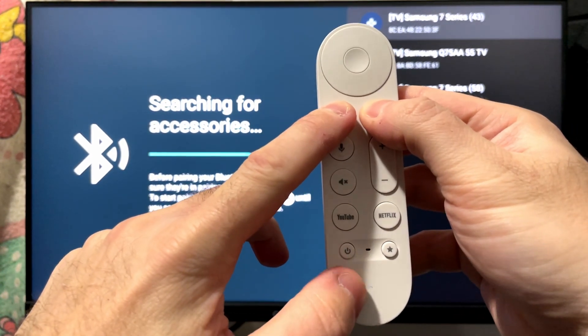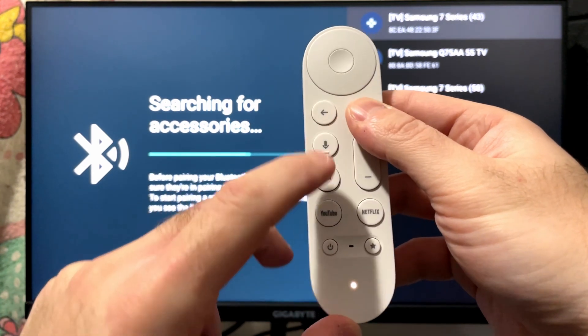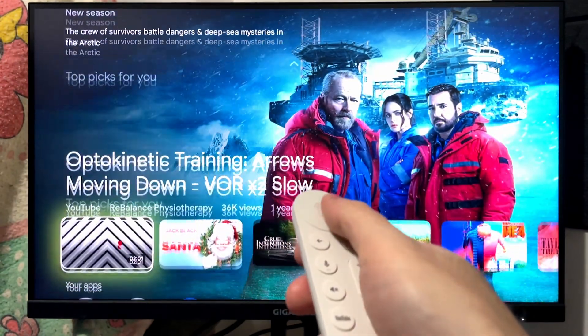Give this a couple of seconds and you should notice that the light on your remote will start flashing, then go solid. As you can see, the remote is now working.